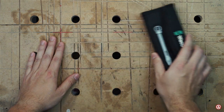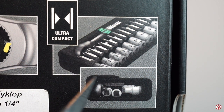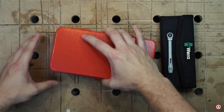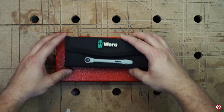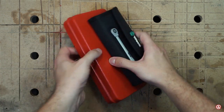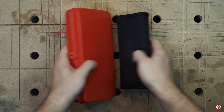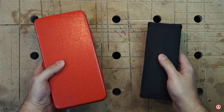Seeing it at a store, it seems to be small — it is even featured on the box as a product feature. In comparison to my other socket sets, it seems to be half the size, although the width is almost the same. But I can tell you, the weight difference is also huge.